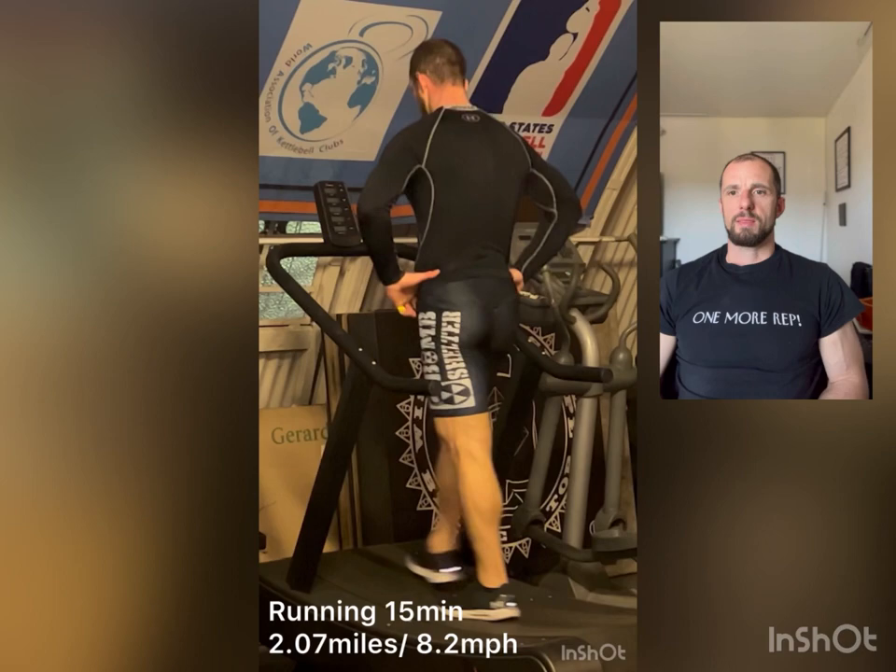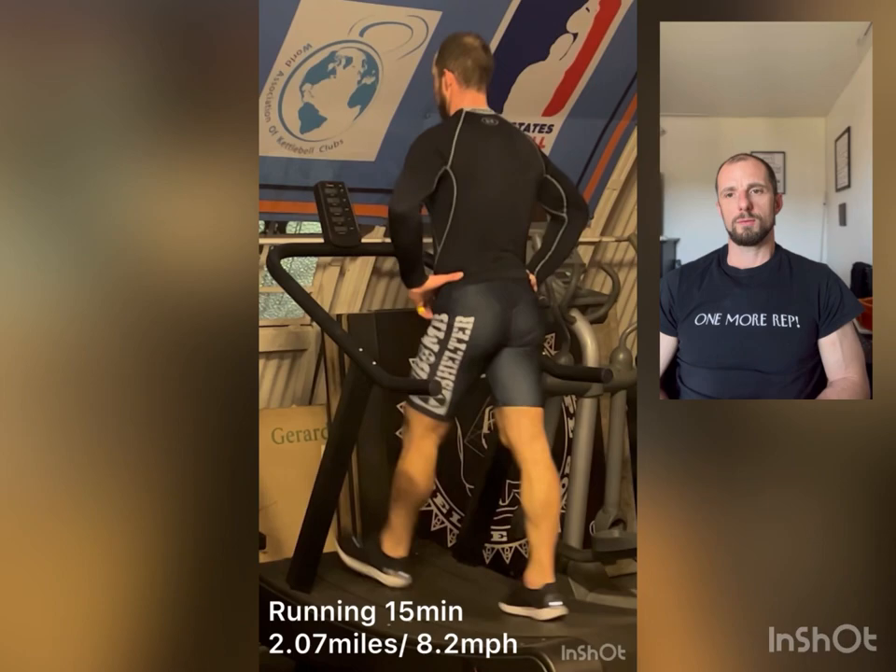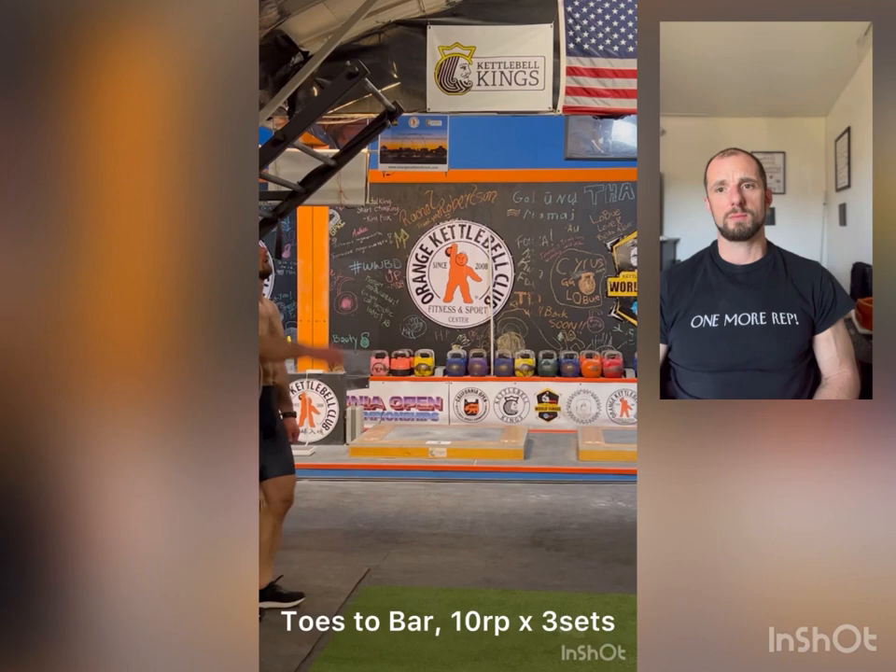A pretty good run, but not maximum. Maximum, if it's time-based, can go to 25 minutes. If it's distance-based, it can be five kilometers, which is around three miles.